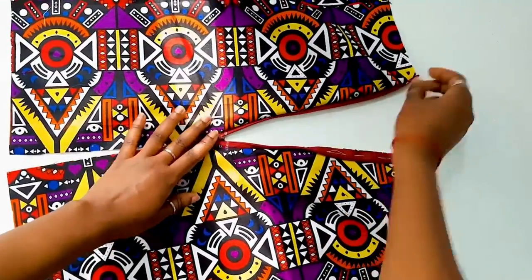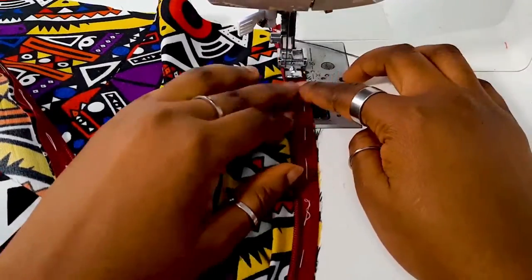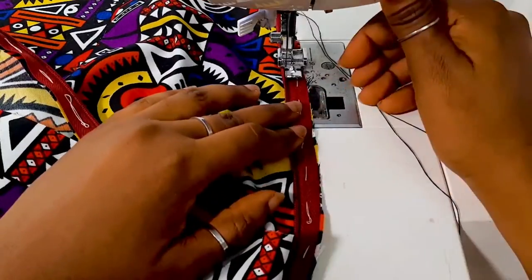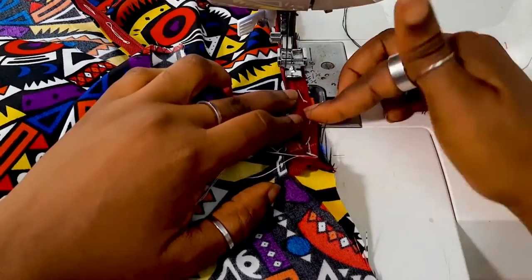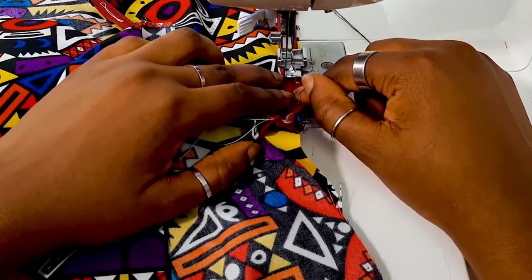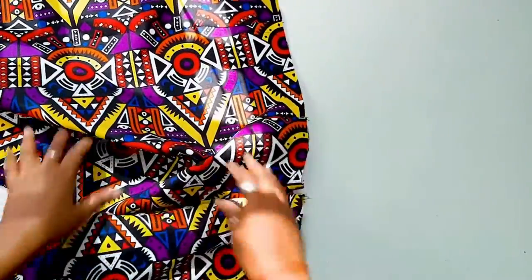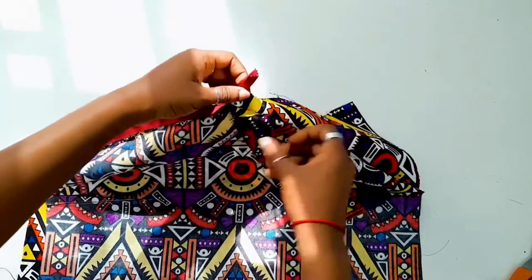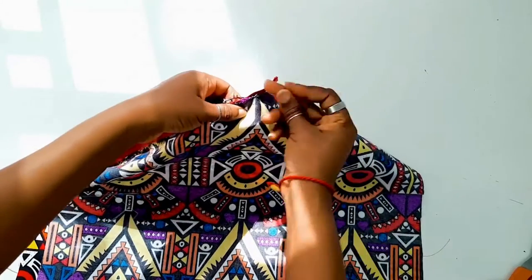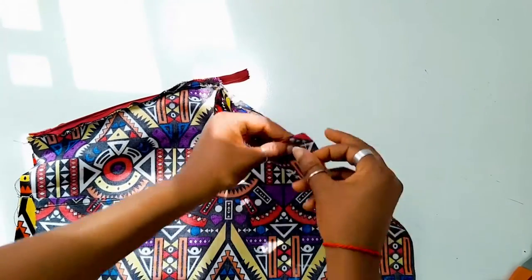Now that you've basted it, go ahead to sew the zip to the skirt pieces on that side. Now that the zip has been sewn to the skirt piece, the next step is to sew and close up the remaining space from where the zip stops to the hem of the skirt. Pin it first then sew, and after pinning that side go ahead to pin the other side from the waistline to the hem of the skirt and sew that down as well.